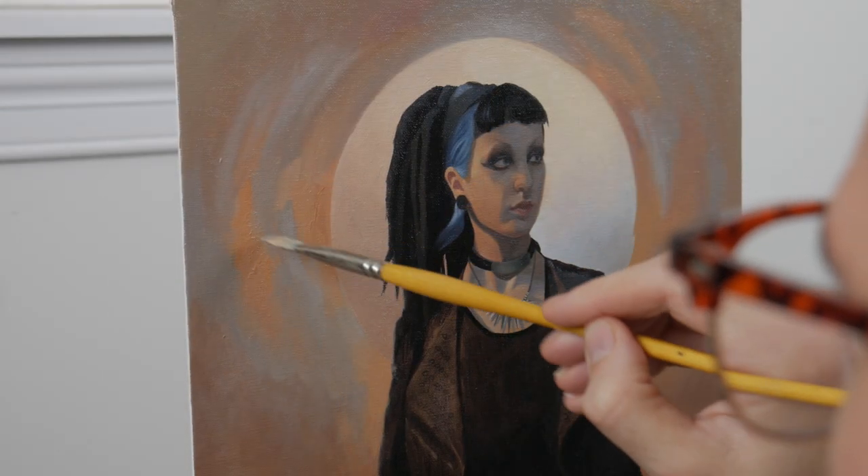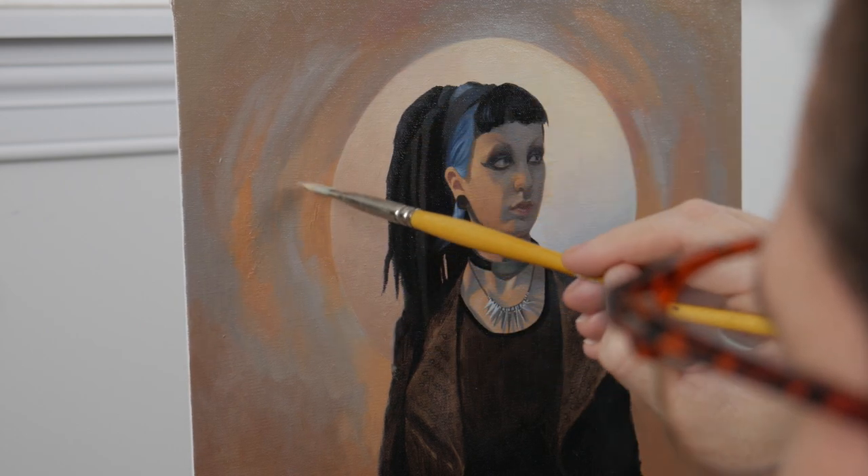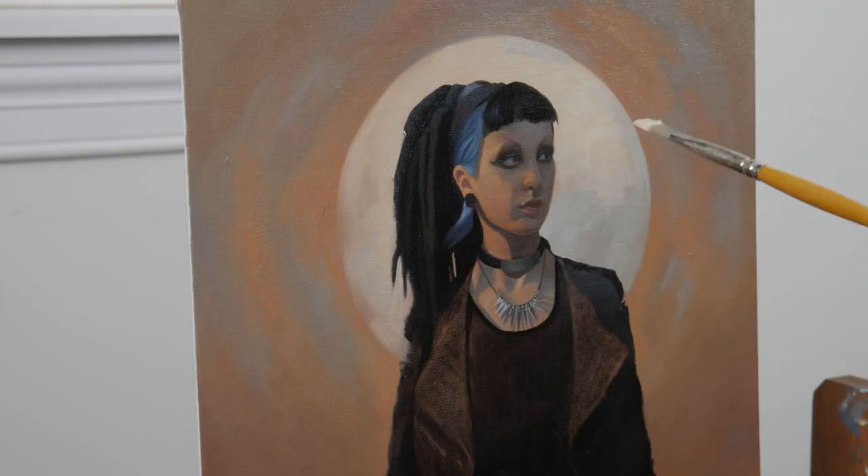I'm now making a few alterations to the background. I feel as though I had tightened up too much and it was looking a little stiff, so I wanted to loosen up some edges.